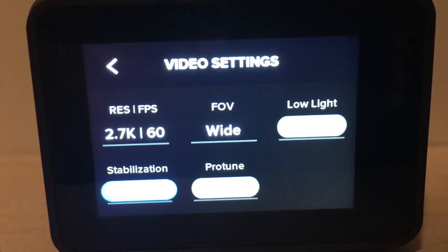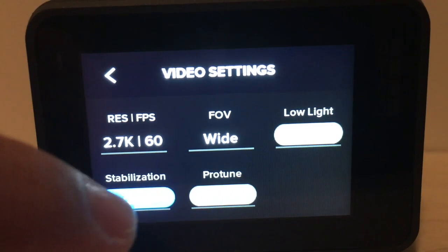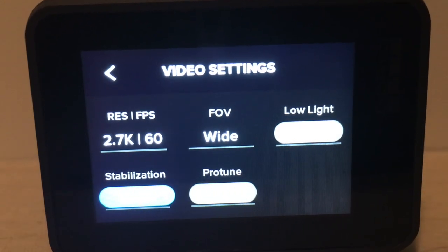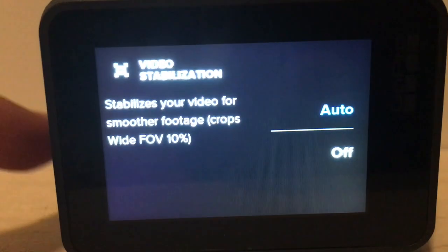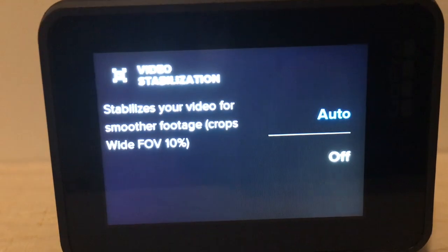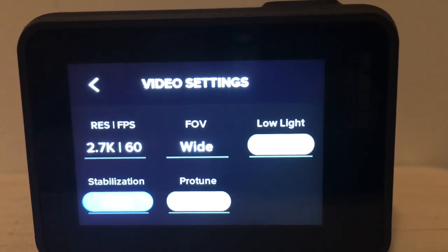Also in video settings is what everyone buys this camera for — the stabilization. When I run it at 2.7K and 60 frames per second, I use the HyperSmooth stabilization, and that's the best quality setting I use for it. When you click on stabilization, you'll see it stabilizes your video for smoother footage and crops the wide field of view by 10%. Then you'll see Auto and Off. That's pretty much what's important in the video settings section.